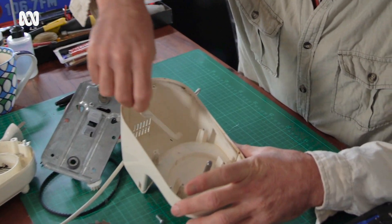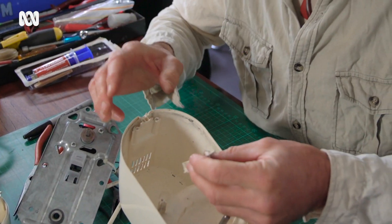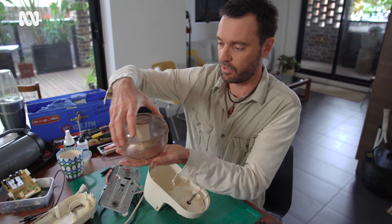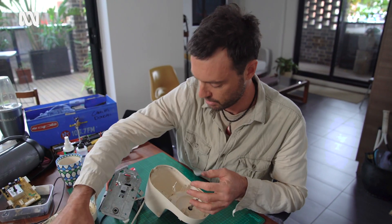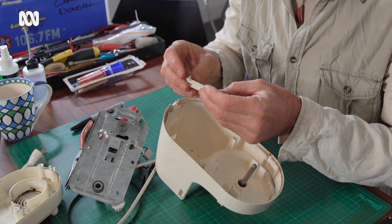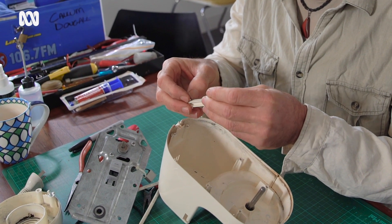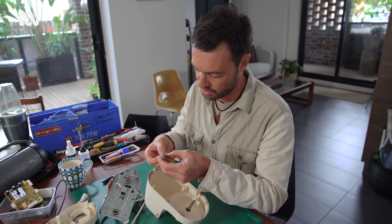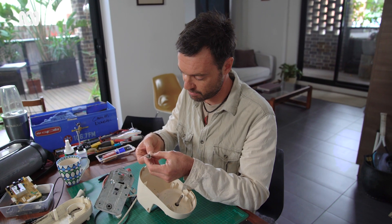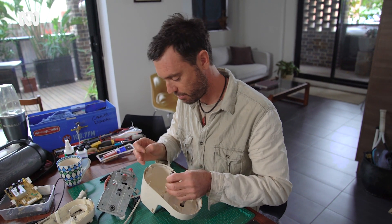This is what the problem is — this little rod, which gets pushed by the top of the mixer when you push it in, has come out of its little slot. And I can see that little plastic tab has broken off. I think a bit of super glue is probably going to get this thing back up and running, just to put that back in its spot.